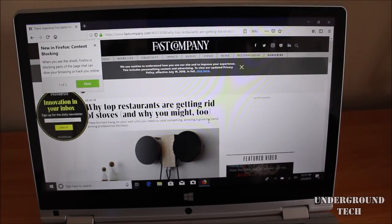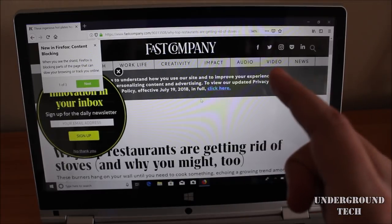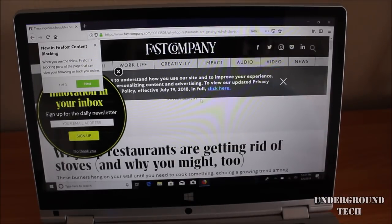Using the trackpad, there are buttons on here to left and right click, and it is multi-touch too, so you can zoom in by pinching out, and if you pinch in, it zooms out.